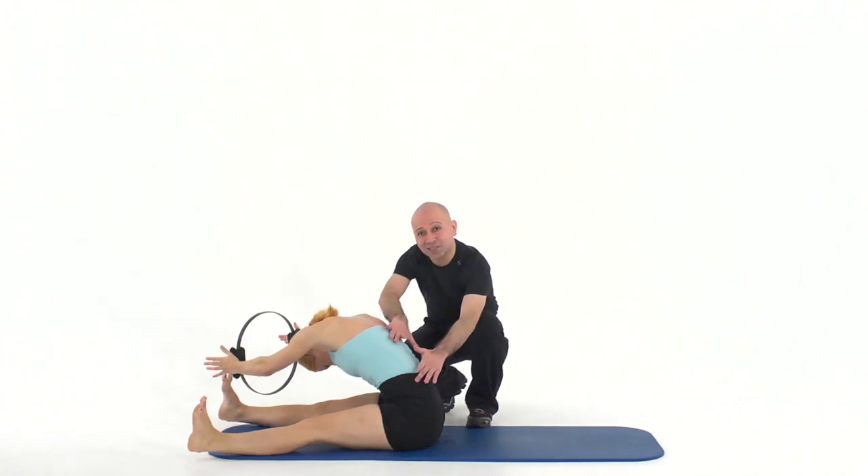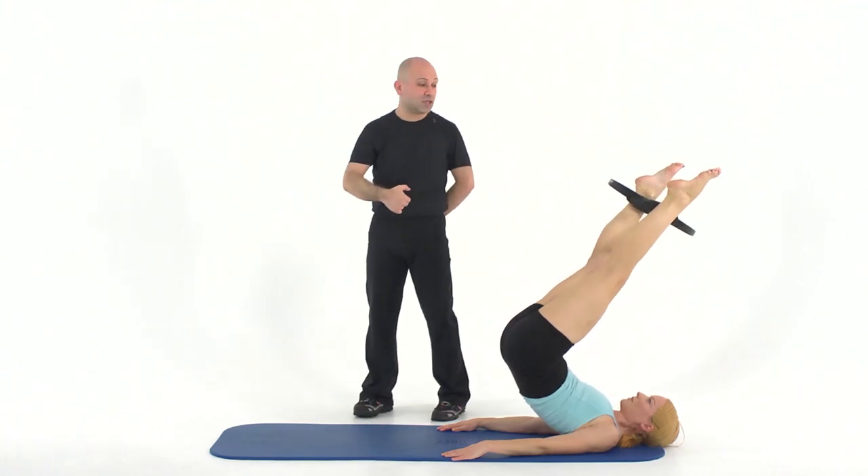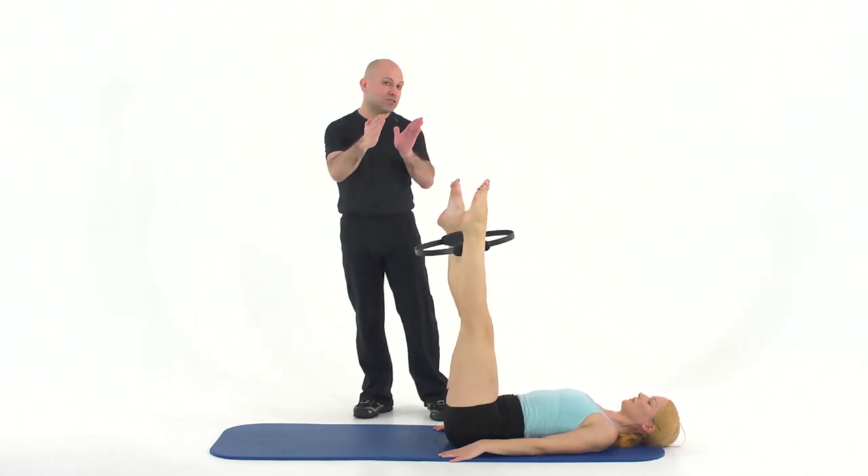Remember to anchor the hip bones and take the stretch a little further. Lower your spine down — upper back, into the middle and lower. More of a challenge. Keep hugging the circle the entire time.